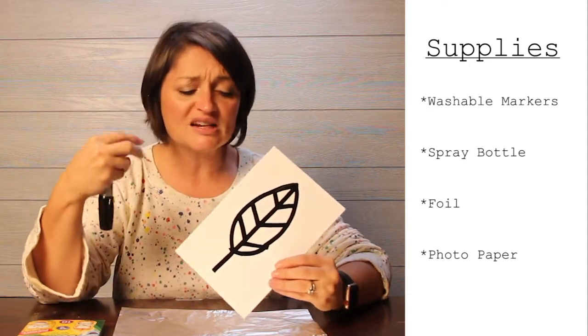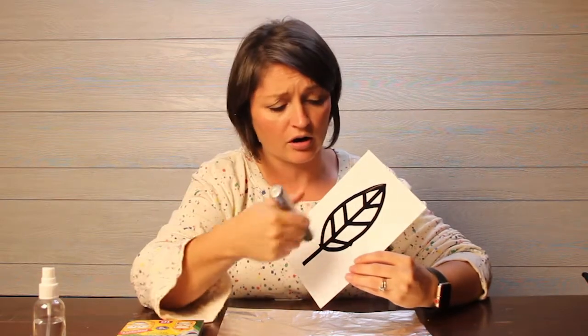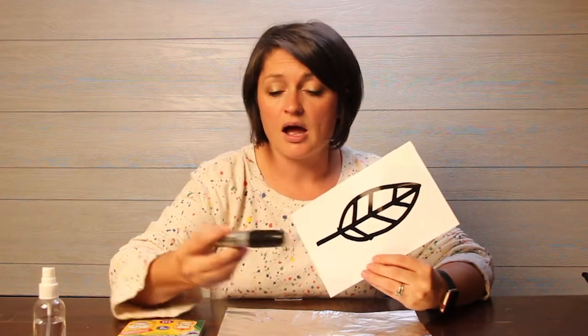This is a great project for you to do at any time. Like if it's Christmas time, you could take a Sharpie marker on photo paper and draw a Christmas tree. Or if it was Valentine's Day, you could draw some hearts. If it was someone's birthday, you could write happy birthday and do the same process. So don't feel like this is only something you have to do for the fall — it could be something you can really do all year round.